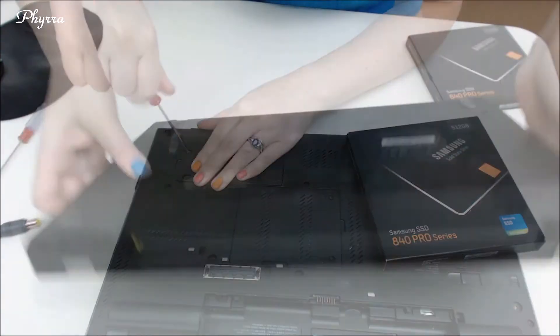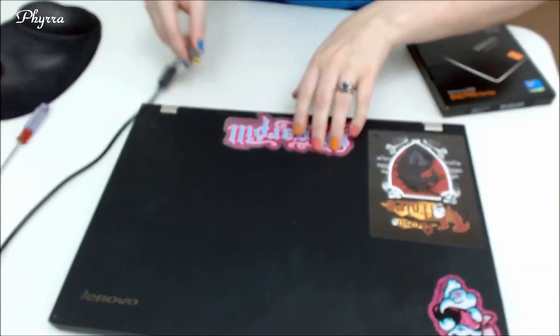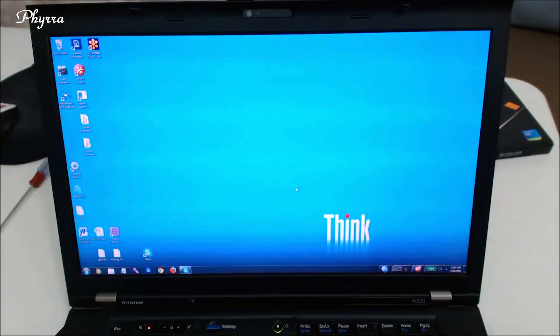Fingers crossed. I'm going to plug my laptop back in. Let's see what happens when I put in my password — and voila, it worked! I didn't lose any data.